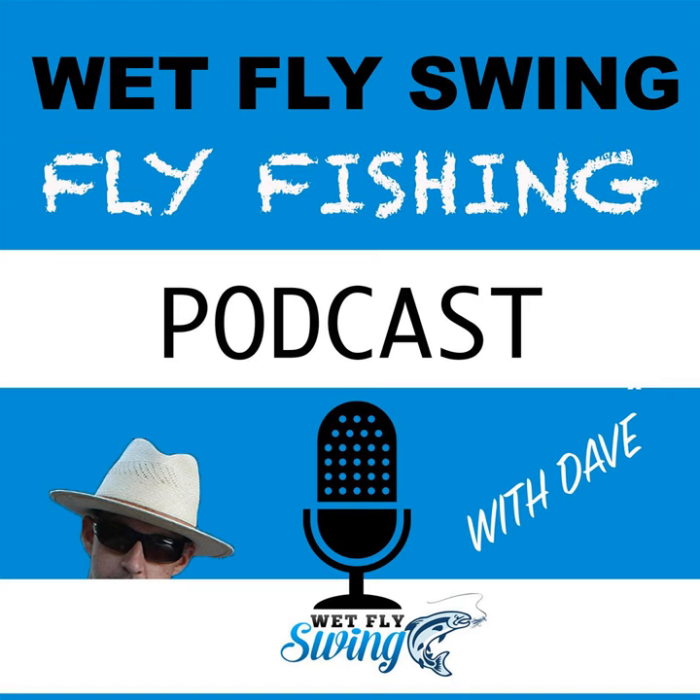Anglers Coffee roasts a full range of coffees with one goal in mind: delivering excellent coffee to every single angler. Great tasting, robust, and good to go. They just released a new subscription program and you can get 20% off this box and all products at anglerscoffee.com. Just use the coupon code 'wet fly swing' at checkout to get 20% off great coffee today.